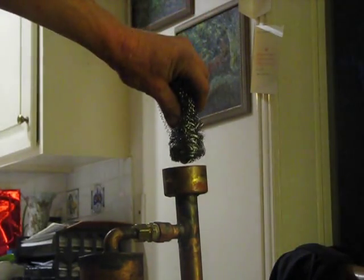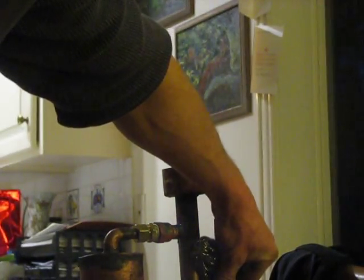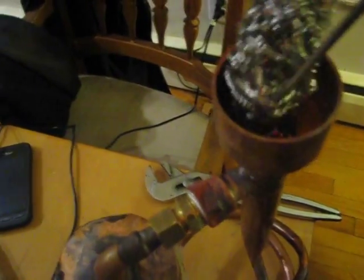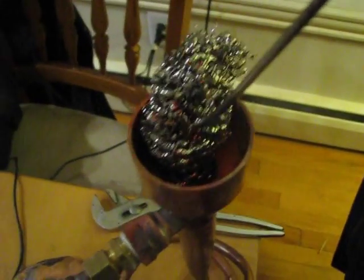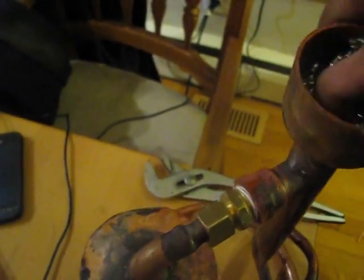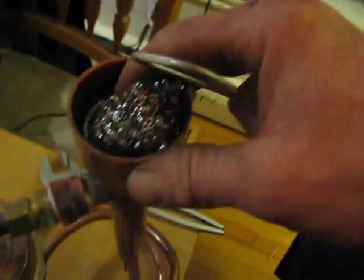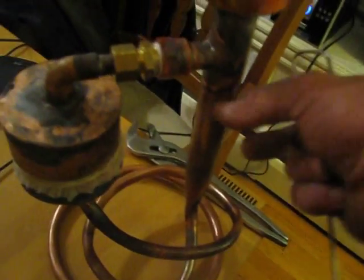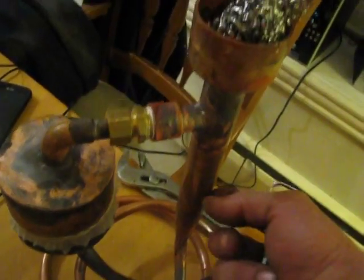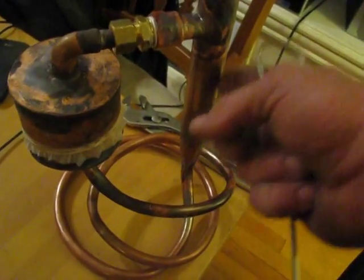I'm going to be using stainless steel for my regenerator down here — see how this works. You can see this is a pain in the ass; trying to stuff this wool down in here is really hard. In a real model you would probably want to make a separate chamber to easily replace or experiment with the regenerator area, which is going to be here.